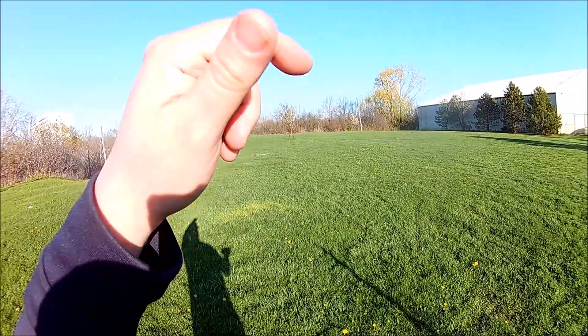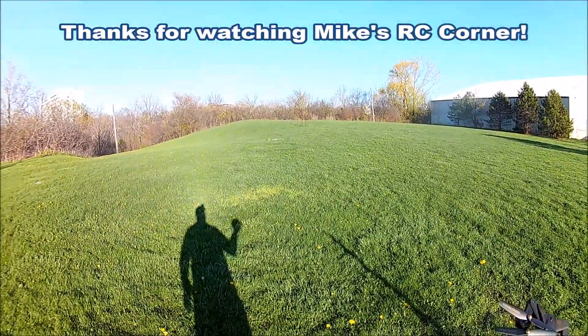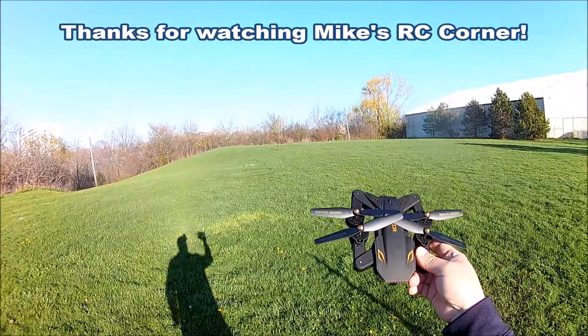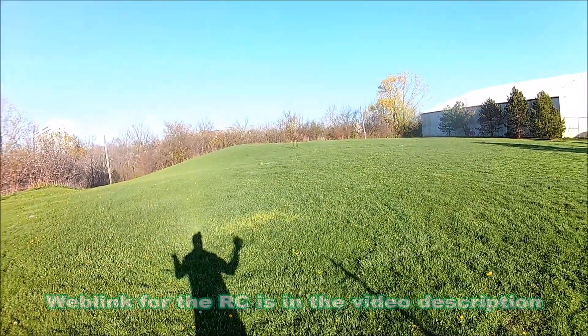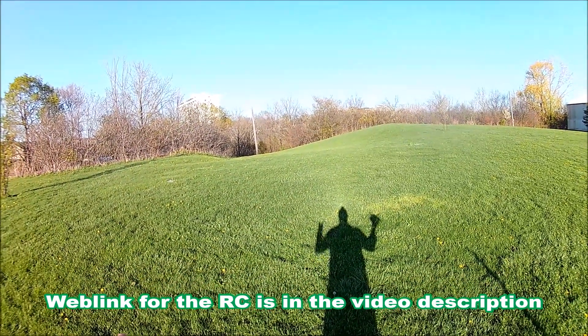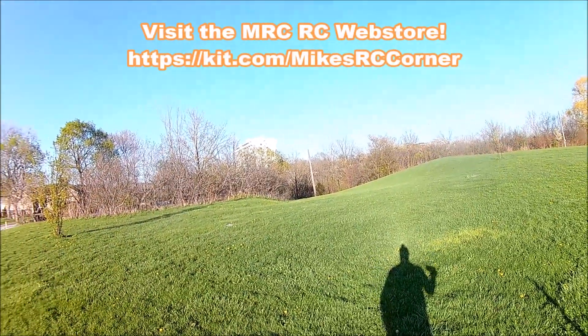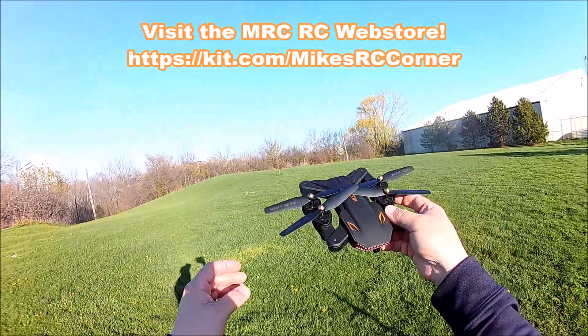Hey guys, Mike here — another episode of Mike's RC Corner. Thanks for joining me; if you're new, welcome, and subscribers welcome back. It's a beautiful day, probably 18 degrees Celsius out, getting to dusk around 7 p.m., just a breath of a breeze — total ideal flying conditions.